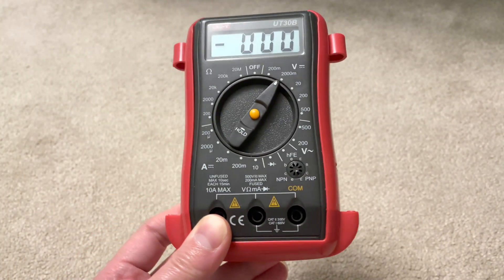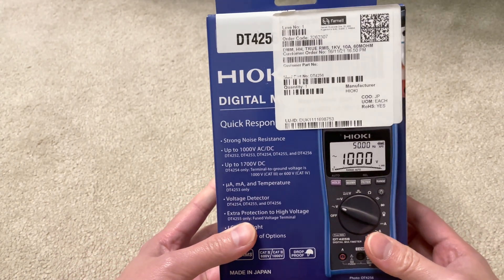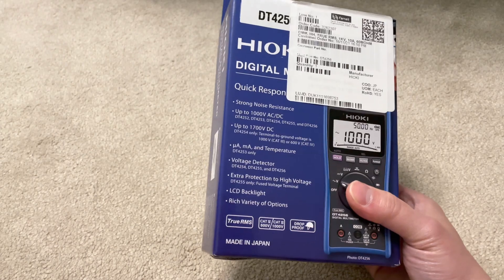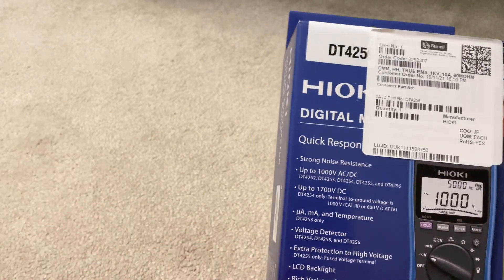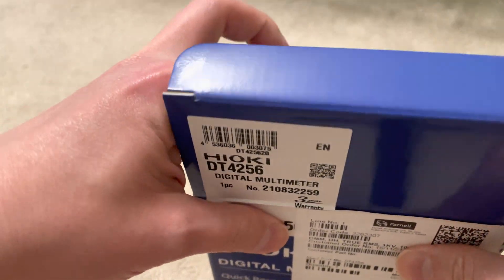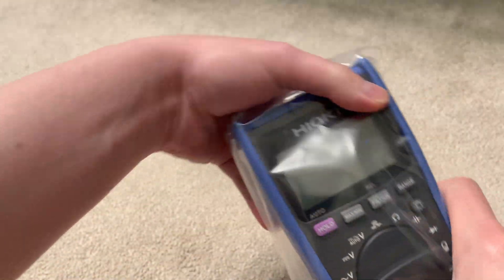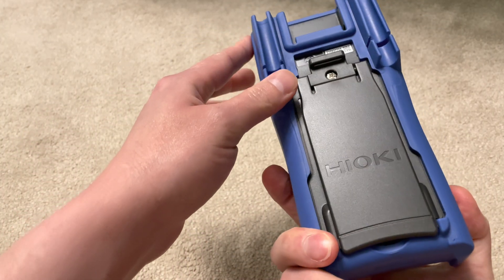There's nothing wrong with the old one, but recently I thought I'd look into what's available on the market, and I picked this up - the Hioki DT-4256. Hioki makes quite a wide range of meters, but I think for general electronics and basic engineering use this is probably the most suitable model. The other ones are geared towards very specific jobs. I'm going to unbox this to show you what I've got as a replacement. This Hioki is made in Japan and is ruggedized with impact-resistant housing.